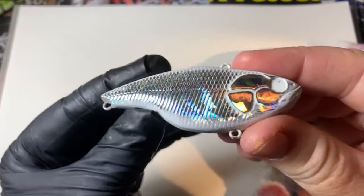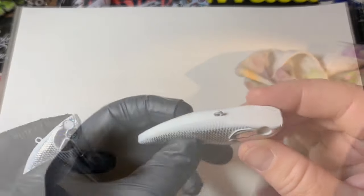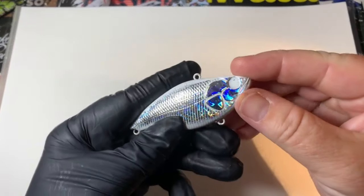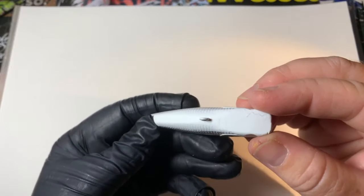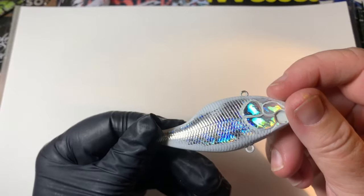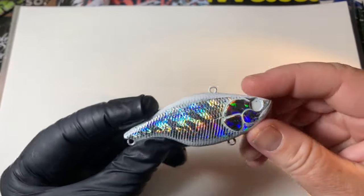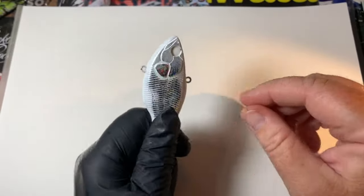And now there you have it — beautiful bait ready to go. Here is that end result: you have that clean white on the top and on the bottom and you still have plenty of room for that foil to shine through. That is your Jekyll Baits quick tip of the day.